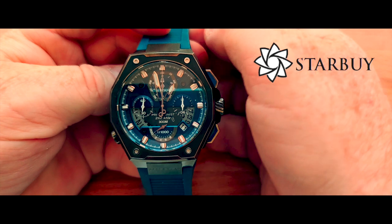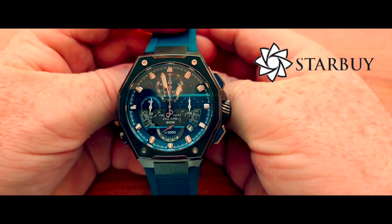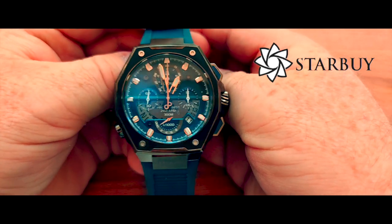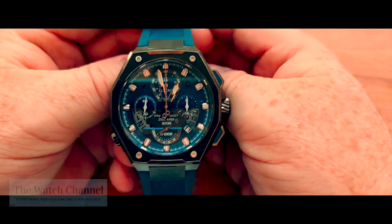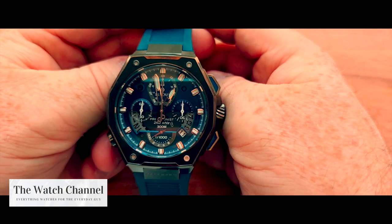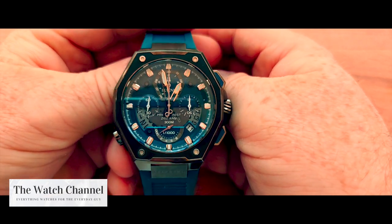I want to say thank you very much to the guys at starbuy.com.au who kindly loaned this watch. As per usual, I'll put a link in the description if you are interested in purchasing it. I hope you enjoy all the photos and pictures of this watch, and if you have any questions please don't hesitate to reach out in the comment section. I wish you all the best — please stay safe and wear your watches in the best of health. Take care guys, see ya.